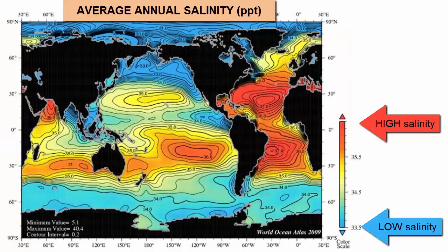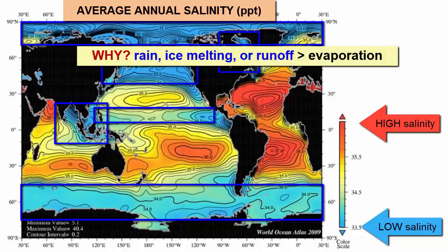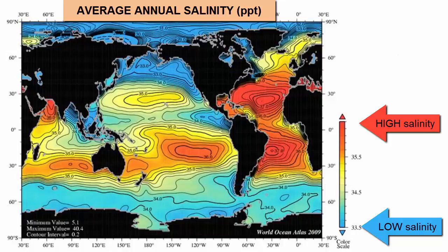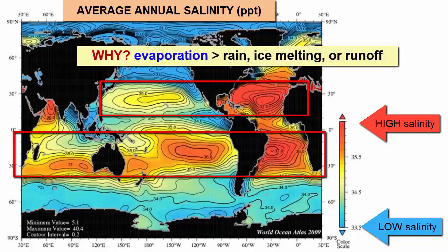Looking at a map showing the average surface salinity of the entire World Ocean, the freshest waters correspond to a region along the equatorial Pacific, the areas south of Southeast Asia, and the surface around the North and South Poles. These areas must have a higher rate of rain and/or sea ice melting and/or river runoff than evaporation. The saltiest waters are shown in two belts, one at about 30 degrees north and the other at 30 degrees south of the equator — these areas must have a higher rate of evaporation than rain.